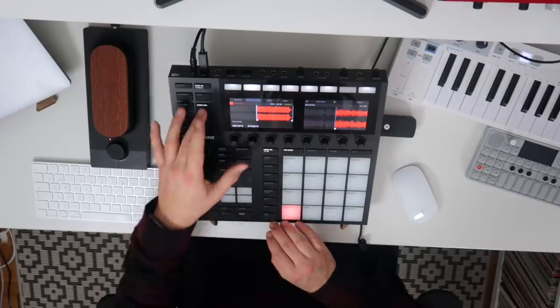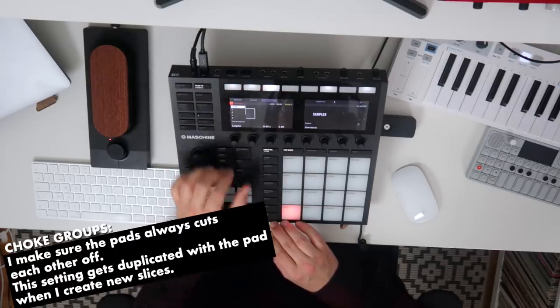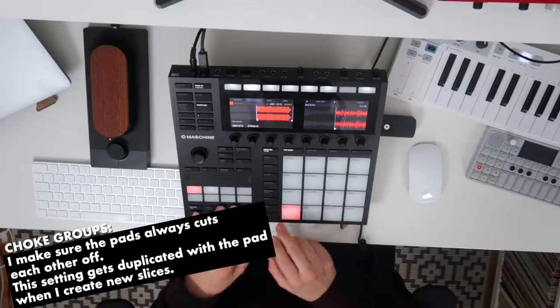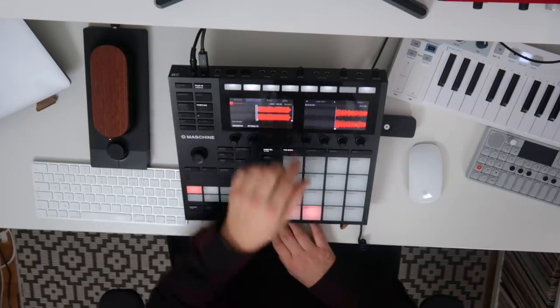So I think that's gonna be my first chop right there on the pad. I'm gonna set my choke group to 1 and the polyphony of the sample to legato. Now let's look for even more slice points on the sample. Let's just duplicate it over to my next pad and go from there.